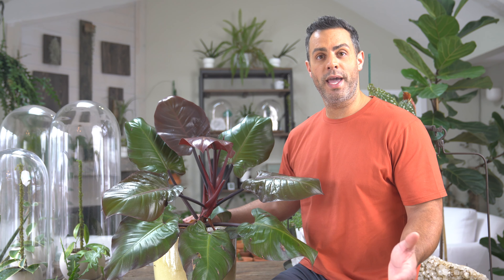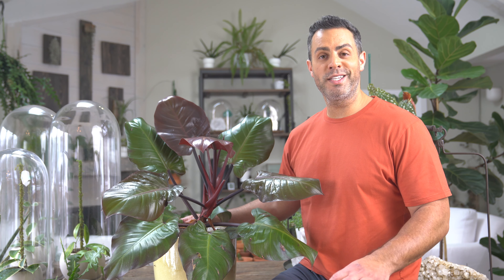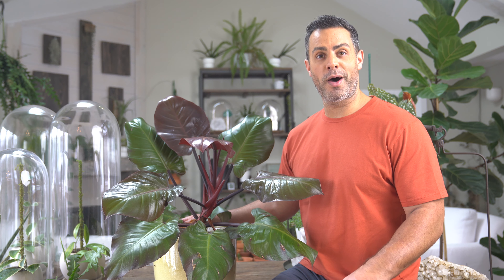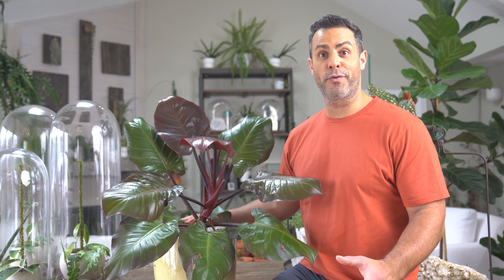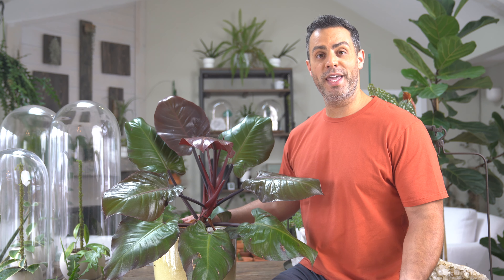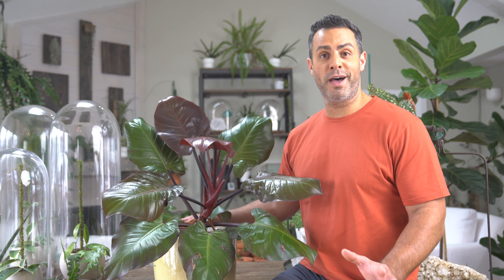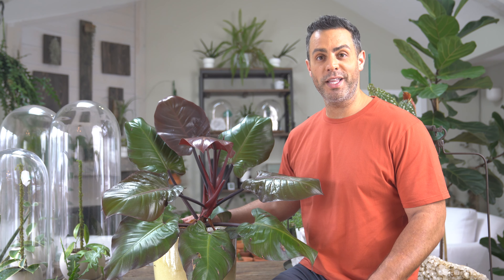In terms of watering this houseplant, you want to water when the top inch or so has completely dried out, then go ahead and give it a good watering. It's a good idea to slow down and water a little bit less in the wintertime. In the growing season and summer months you might want to accelerate that depending on the type of light your plant is receiving.